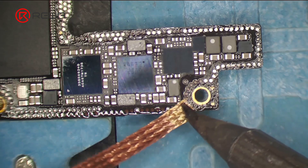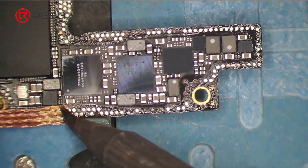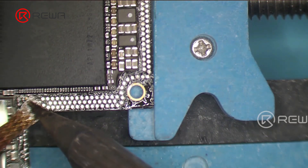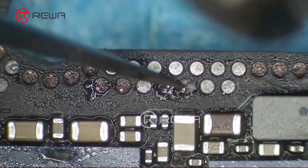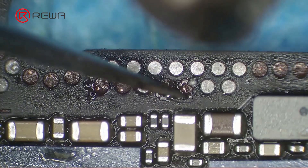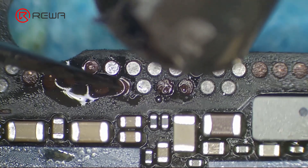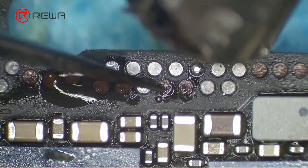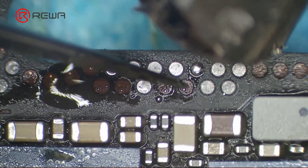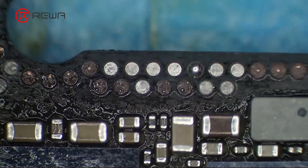Remove tin on the bonding pad with a soldering iron at 365 degrees Celsius and solder wick. Apply some solder paste to the missing pads. Apply tin with a hot air gun at 340 degrees Celsius. Clean the bonding pad with PCB cleaner.